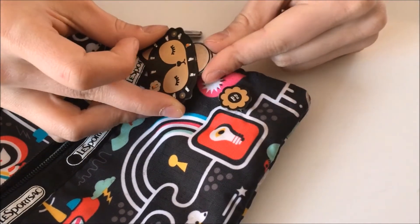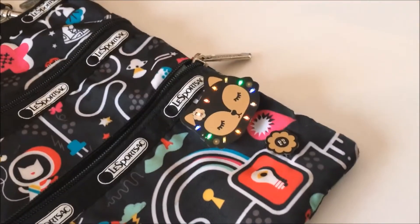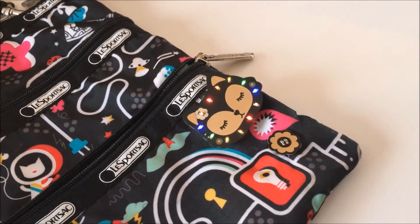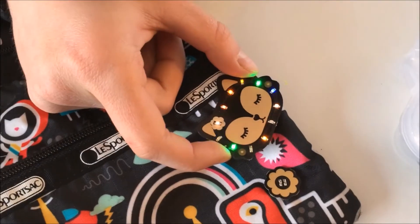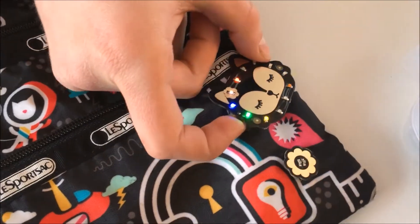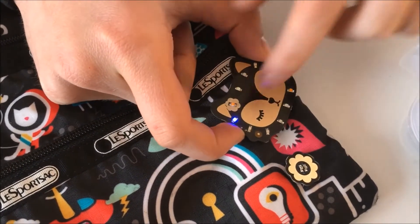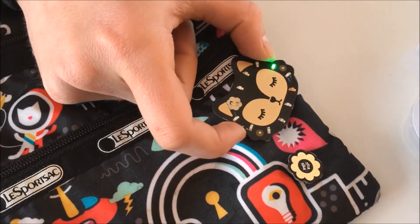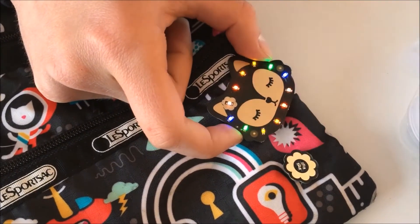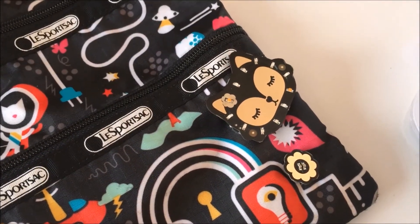Oh — saw some flash there. There we go. Pretty fancy. So there are several different patterns that this can display, and you can change them depending on how you press this button on the side. It's displayed as each different LED — there are 12 different settings. And then if you want to hook it up to the sensor, you have to go on this setting, which is the sensor setting, I'm pretty sure.